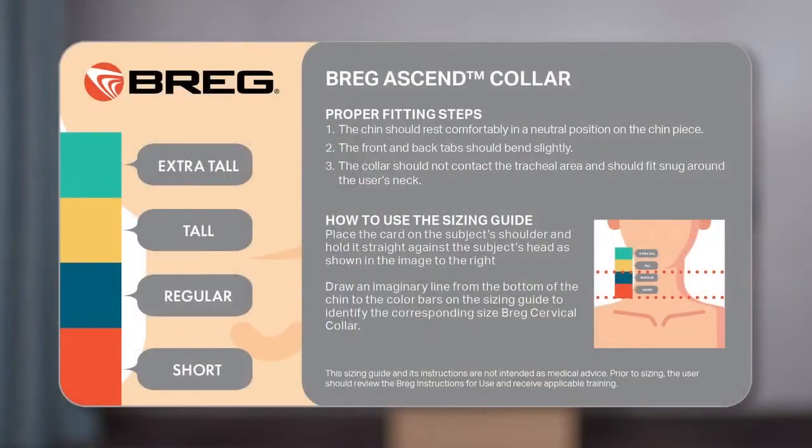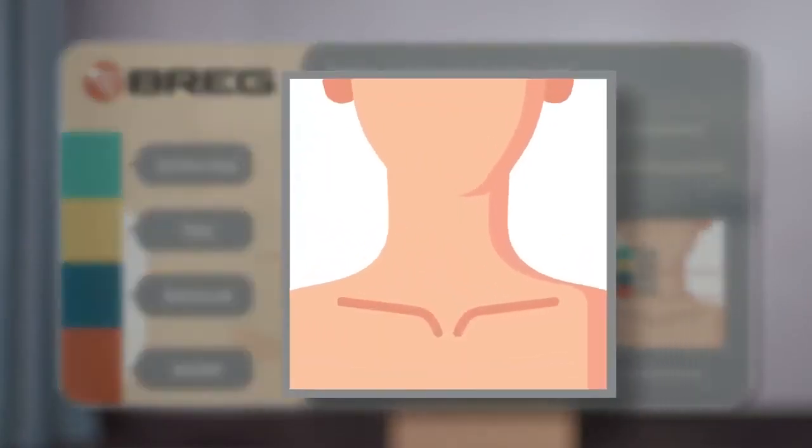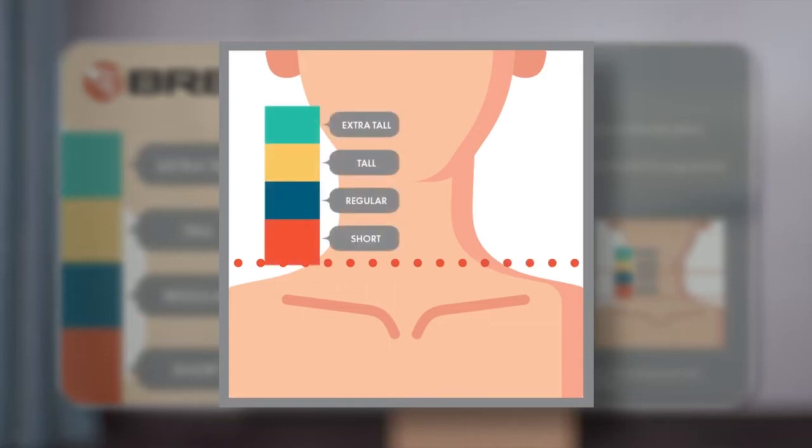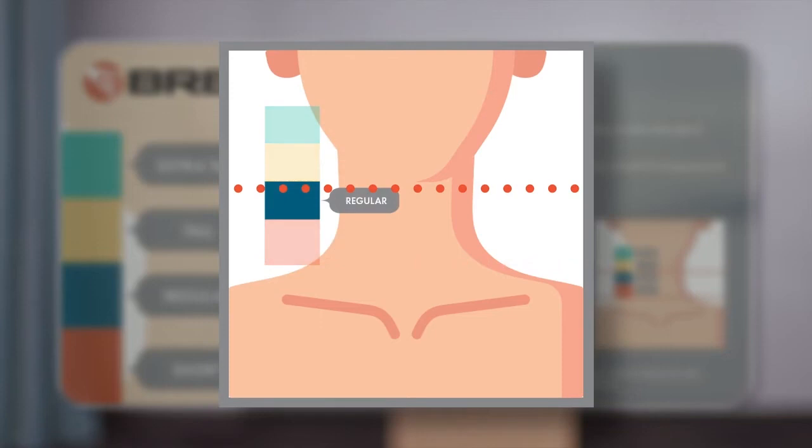The first step to selecting a collar is identifying the appropriate size. For adult collars, you use the front side of the provided sizing card. You position the sizing card at the top of the trapezius muscle and then draw an imaginary line up from that point to the patient's chin. In this case, this patient's size aligns with size regular.